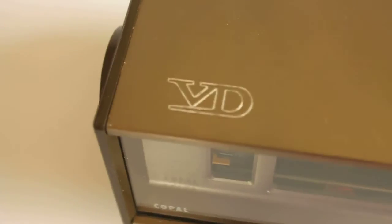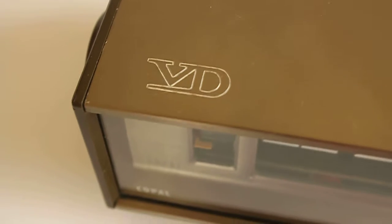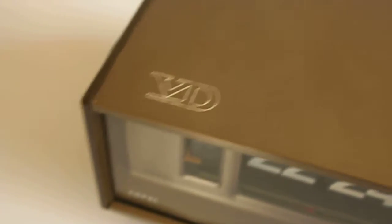I haven't seen that in any other flip clock to date. There's a marking on top of it, it's etched inside — some company named VD, which exists or doesn't exist anymore. I've no idea what kind of company that is, but it doesn't really matter.